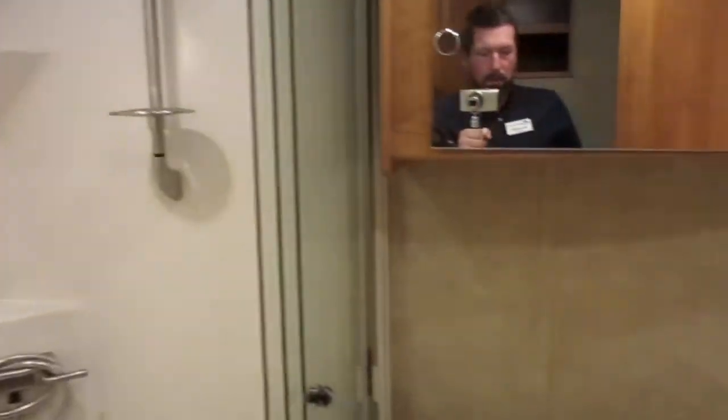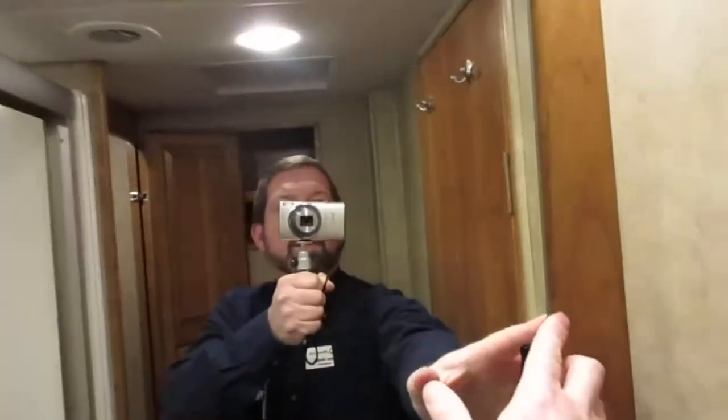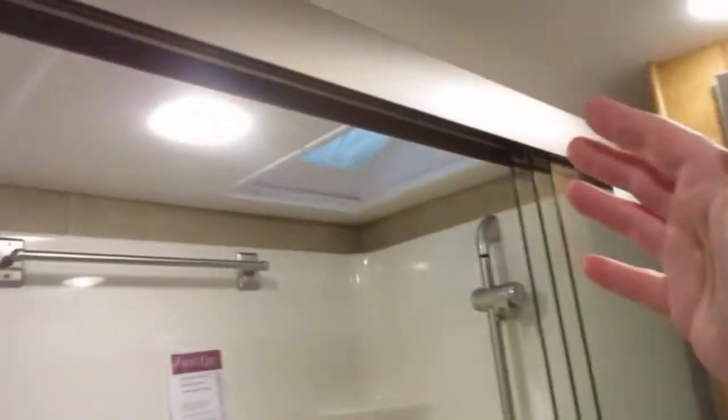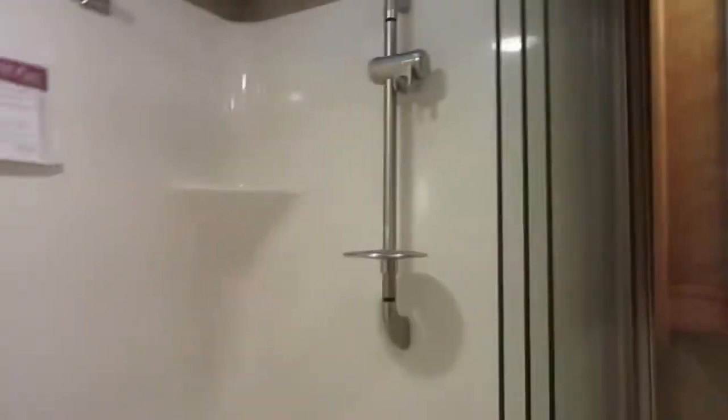There's a porcelain toilet, a nice shower, and sink. When you pop this open you've got some nice storage inside here. They've even got a latch to keep the mirror from swinging around and hitting the side of the shower — they're really trying to think of everything.